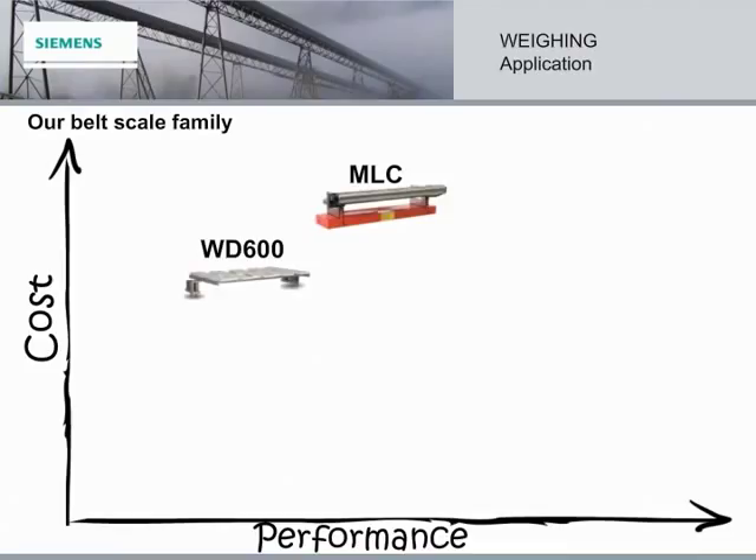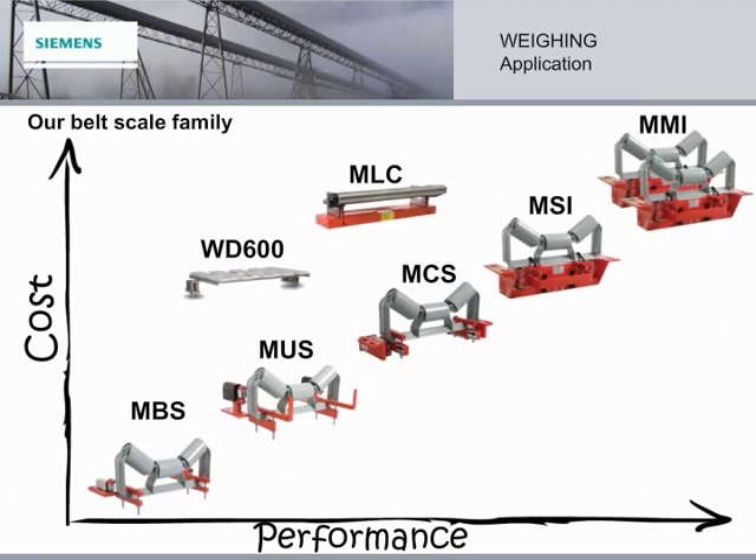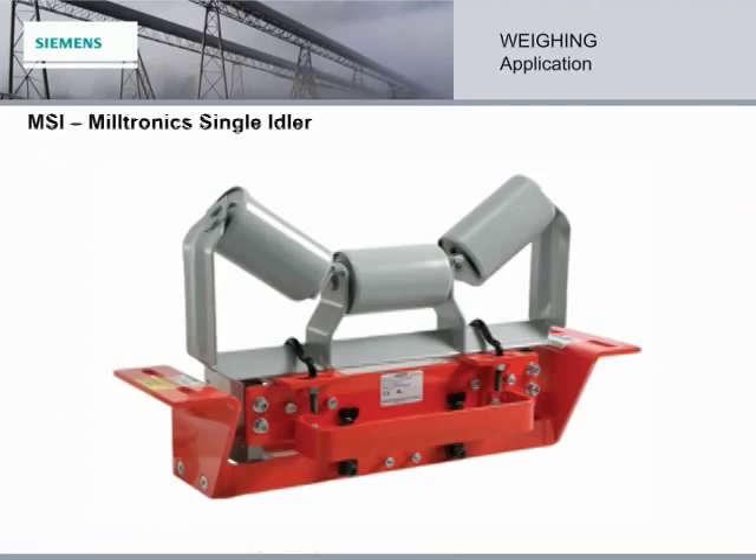Today, we're going to focus on one belt scale in particular — the top choice for the majority of applications in most industries. This is the Miltronics Single Idler Scale, also known as the MSI. It is the shining star of Siemens dynamic weighing. Its unique design, rugged compatibilities, ease of use, and dependable performance has placed it at the top of the weighing line since 1984, when it was first designed.